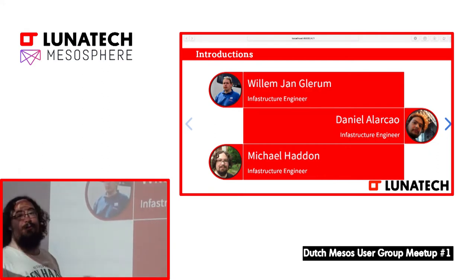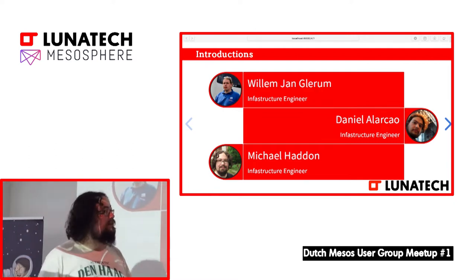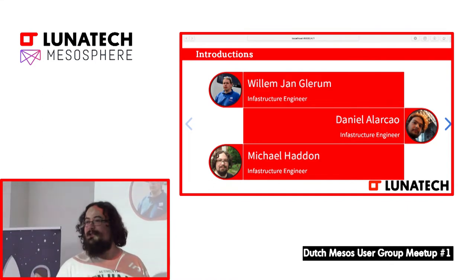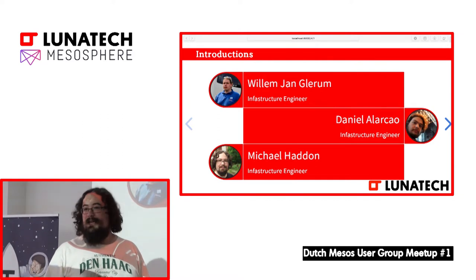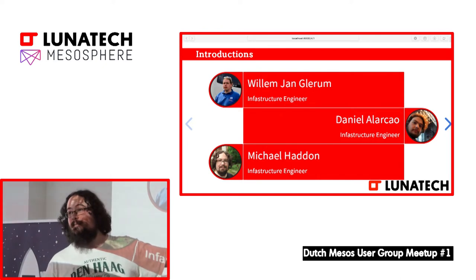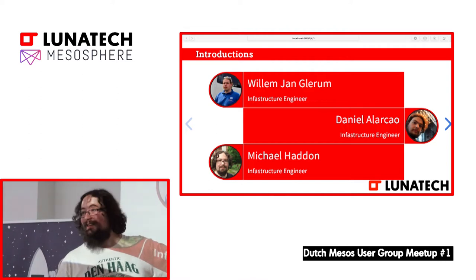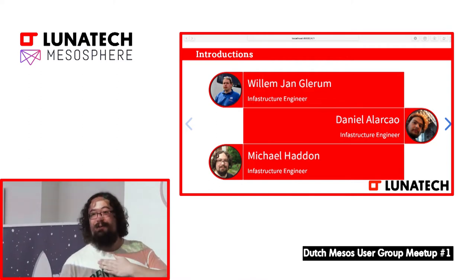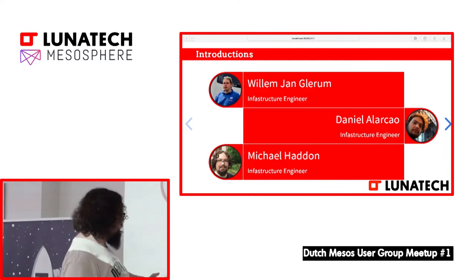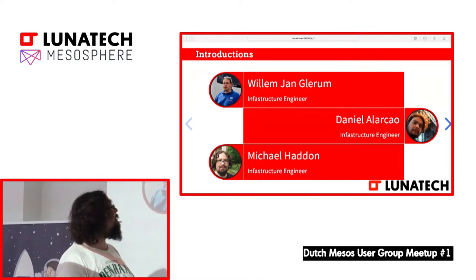The people who were involved in this project: Willem, here at the top, is one of our infrastructure engineers — he's the guy who does all of the networking and load balancer stuff, so don't ask me any of those types of questions. Daniel should have been here but unfortunately he prefers the company of his girlfriend. And then there's me at the bottom.